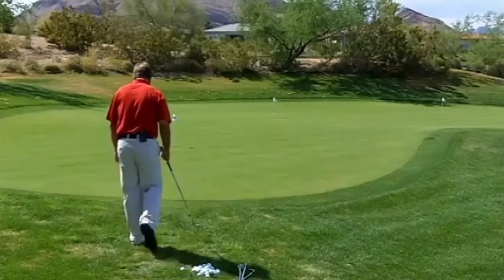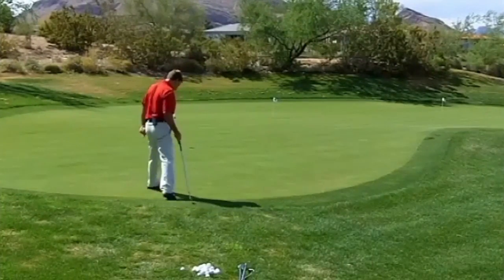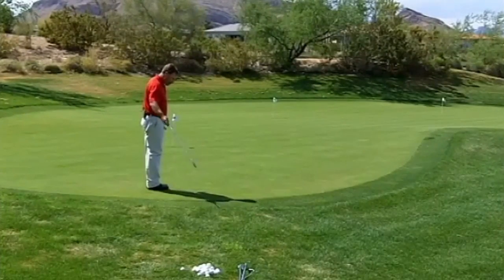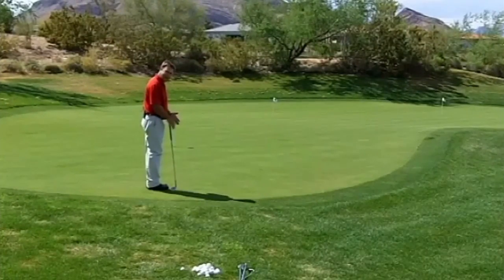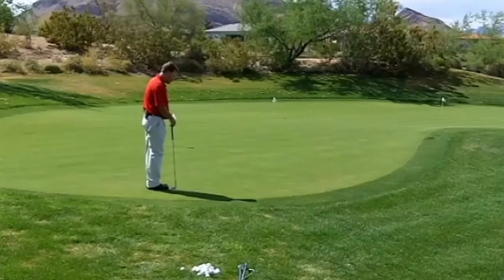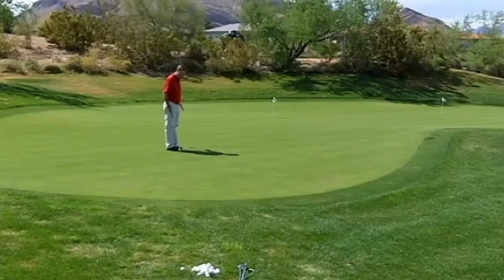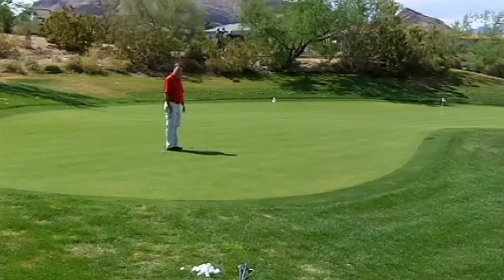So from here, I've got a sand wedge. I'm going to pace it off — one, two, three, four is the front of the green, and five is where I'm going to be landing my golf ball. So I'm five paces to right here; that's where I'm trying to hit my golf ball. From here, I'm going to pace it off the rest of the way to the hole: one, two, three, four, five. So right here, which is pretty much at this first pin placement, I've got a one-to-one ratio.